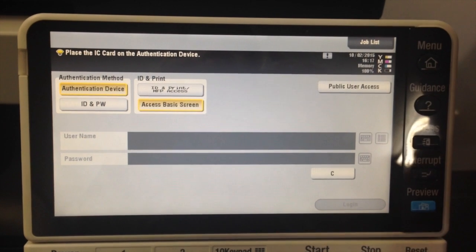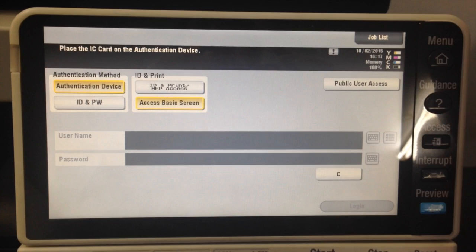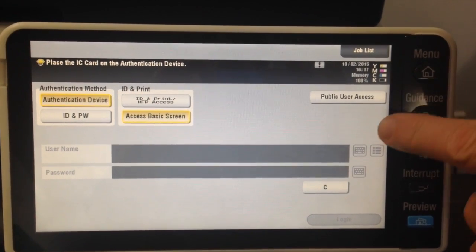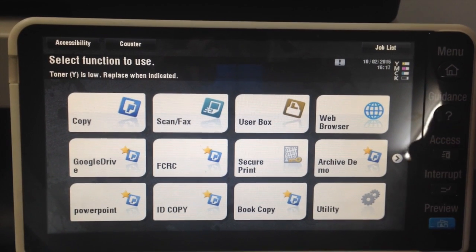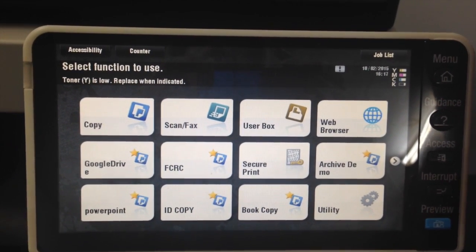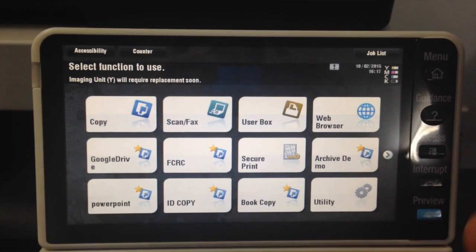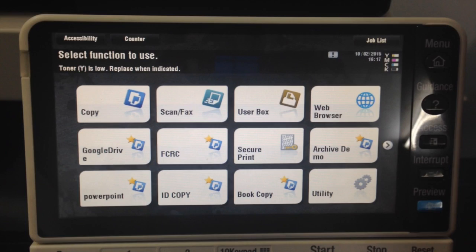On the screen here, the first thing you see is the authentication screen. We have to log in in order to use the machine. The first thing you notice here — and this is optional — there's a public user access account. I could just click on there and that would log me straight in. This is an optional setting that you can enable or not. It sort of defeats the purpose a bit, because we can log in as the public user without using a password or authenticating ourselves.